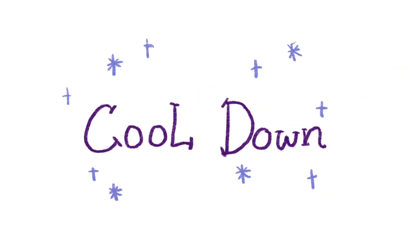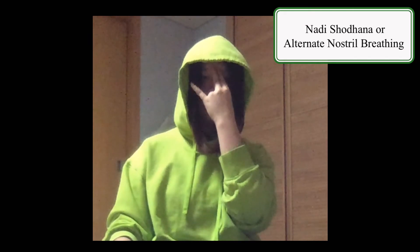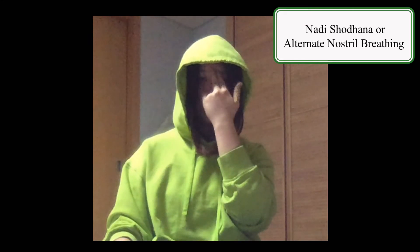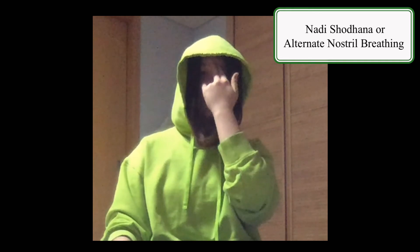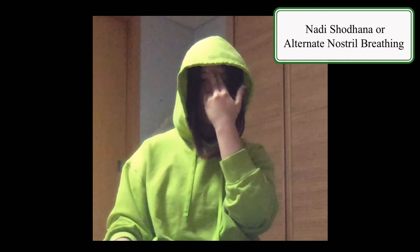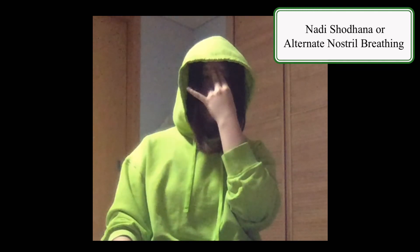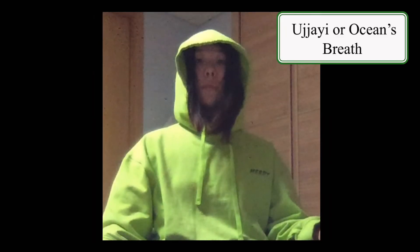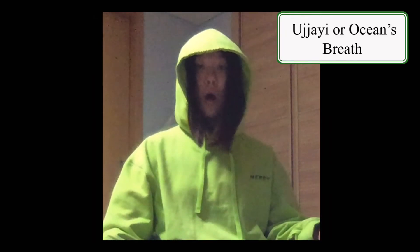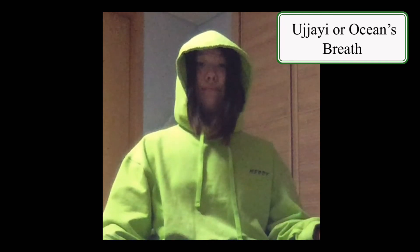And now for the cool down. Place the thumb on the side of your nose and the pinky and ring finger on the other side. Block one side of the nose with the pinky and middle finger and breathe in, then block the other side with your thumb and breathe out. Repeat this. Sit in a comfortable position and breathe in with your nose, then breathe out with your mouth. Repeat this.